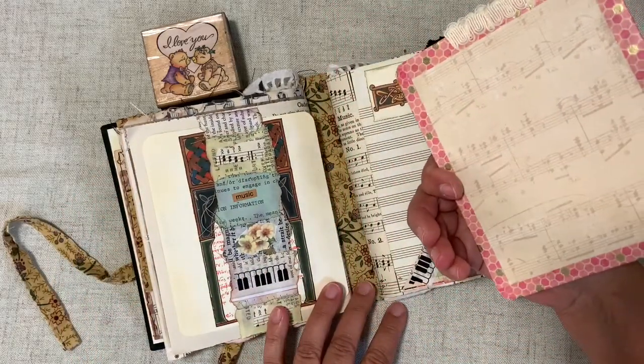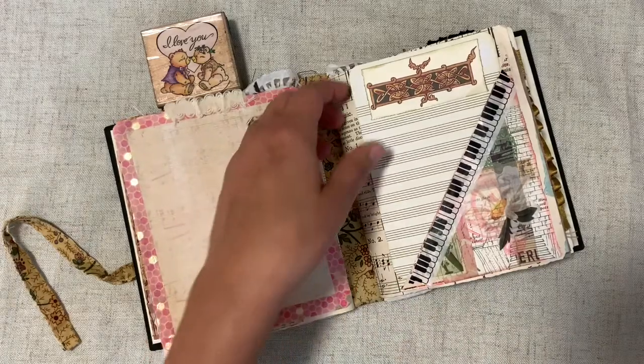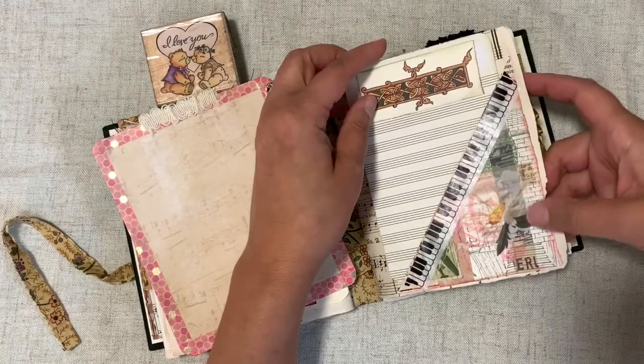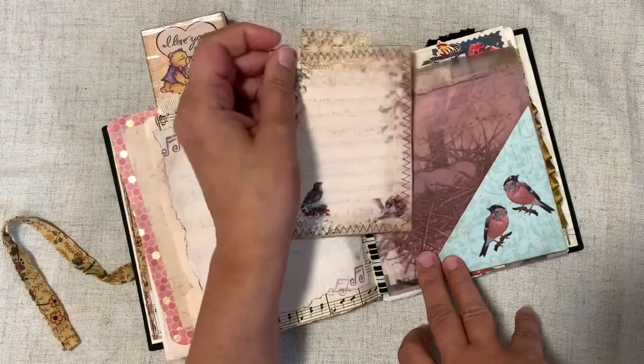Here's a writing board — because some of the pages are bumpy, I just took a piece of mailer and covered it on both sides with some paper and washi tape on the edges.